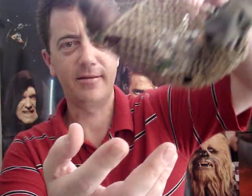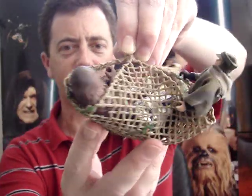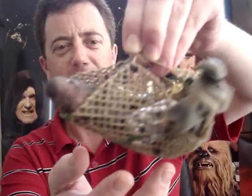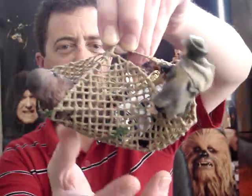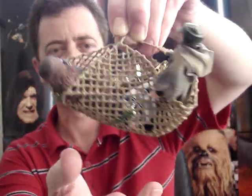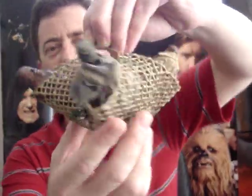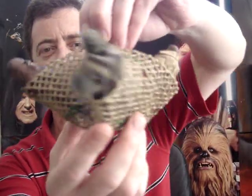It comes with a cargo net. If you remember the scene from Return of the Jedi when Chewbacca could smell something and next minute they're all trapped in a cargo net. Personally I think the net could have been a little bigger because it's quite a squeeze to get all the figures into it.